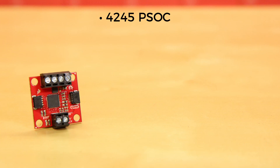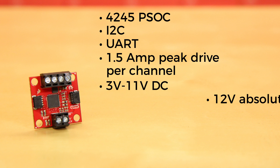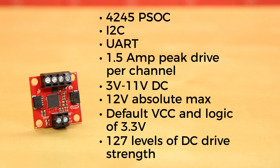Using the same 4245 PSoC and two-channel motor ports as the SparkFun serial-controlled motor driver, the Quick Motor Driver is designed to communicate over I2C, but can also be UART controlled. It offers 1.5-amp peak drive per channel with a steady output rate of 1.2 amps. It operates from 3 to 11 volts DC with a 12-volt absolute max — good if you like the smell of smoke in the morning.